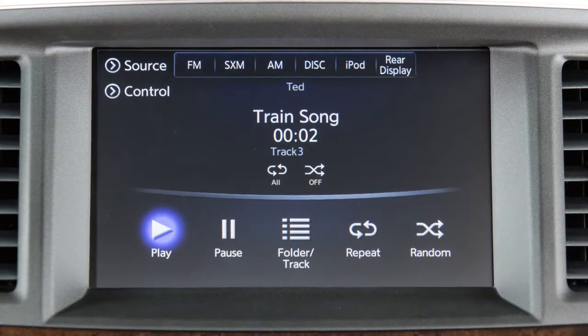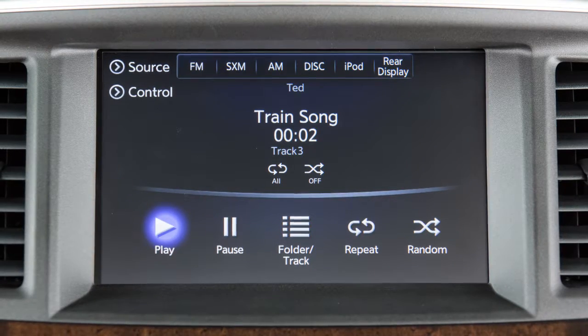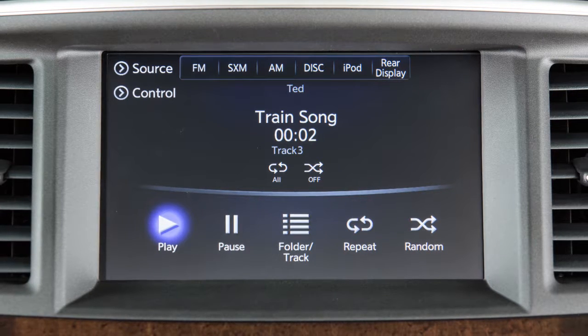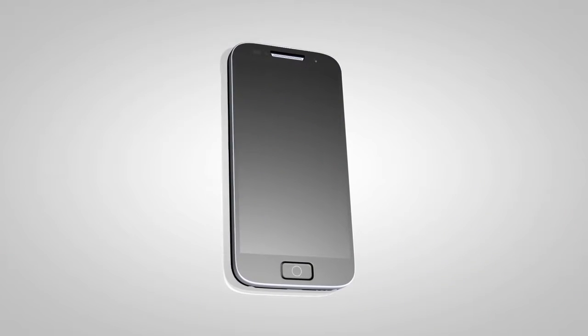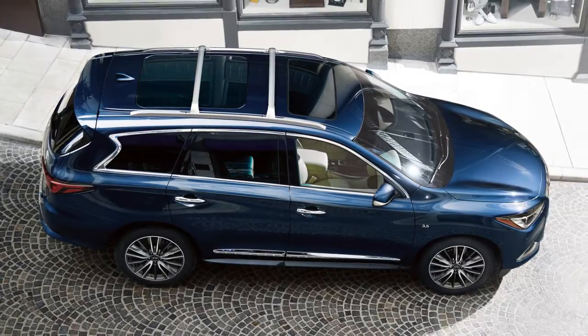Your vehicle is equipped with Bluetooth streaming audio, which allows you to access and play audio files from your Bluetooth-compatible device through the vehicle's audio system. To connect your Bluetooth device for use with the audio system, the vehicle must be stationary.